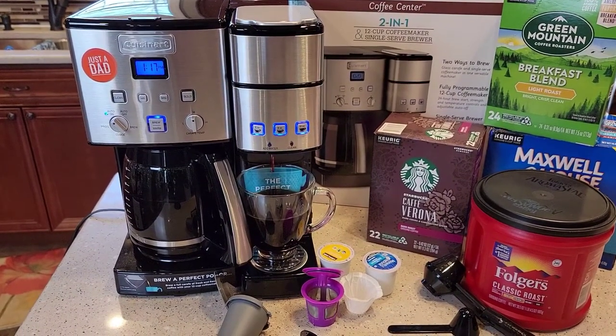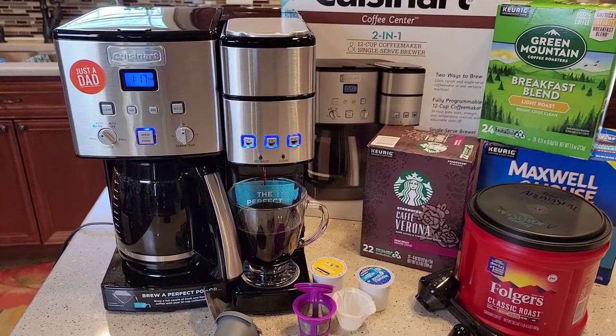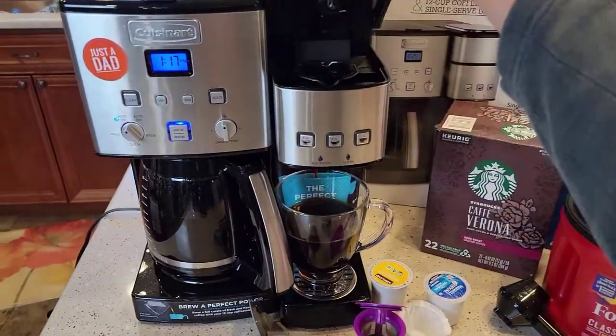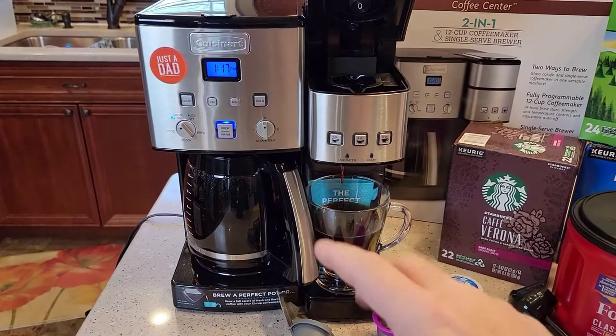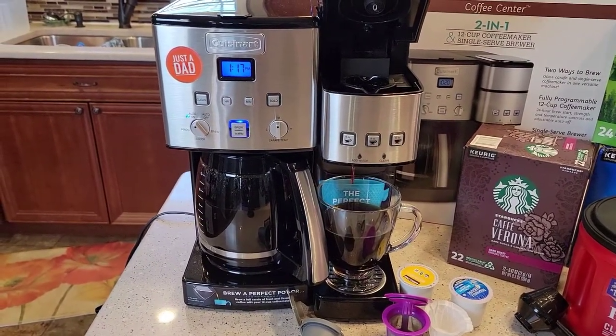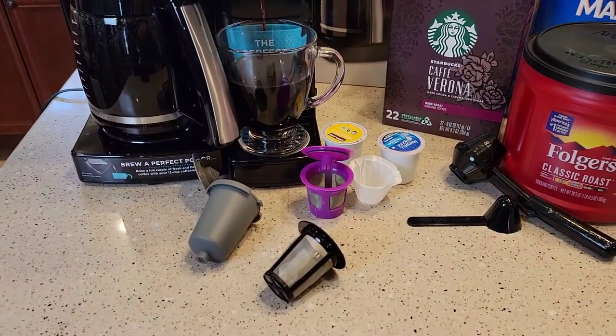Today I'm going to go over how to use a reusable K-cup on this Cuisinart 2-in-1 coffee center. This is a dual brew — it's got a coffee maker on one side and a K-cup machine on the other side. Check out my detailed video where I go over how to use this machine with the coffee, how to make a pot of coffee, and how to use the K-cup side. But today we're going to talk about the reusable K-cup.